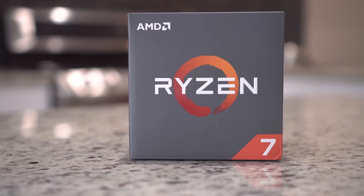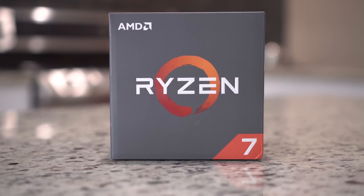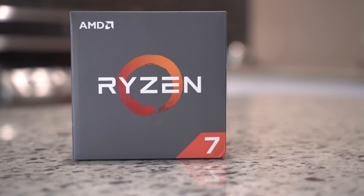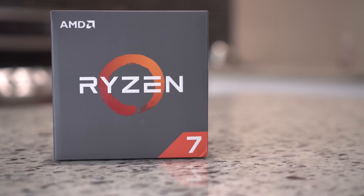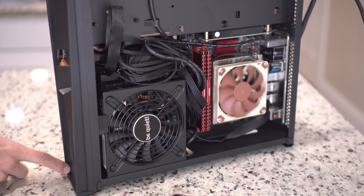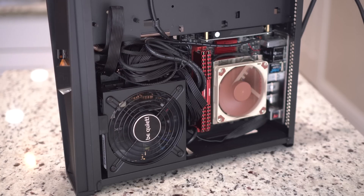For the CPU I went with an AMD Ryzen 7 1700 non-X. It comes in at 3 GHz base and 3.7 GHz with boost. It's an 8-core processor so you have 16 threads, which makes video editing that much quicker and more efficient. It's also a ton cheaper than an Intel i7, which has fewer cores and costs more.